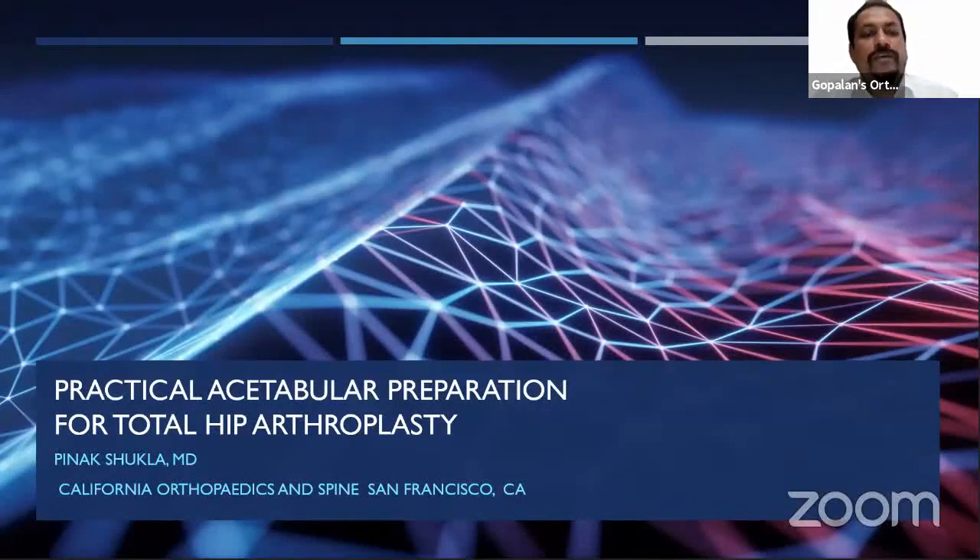Good morning, good afternoon, and good evening. Welcome all of you to this live program at Orthopedic Principles. Today, our guest of honor is Dr. Pinnak Shukla from California Orthopedics and Spine, California, United States.